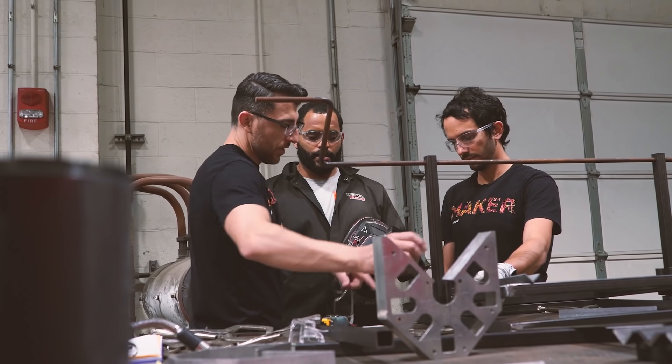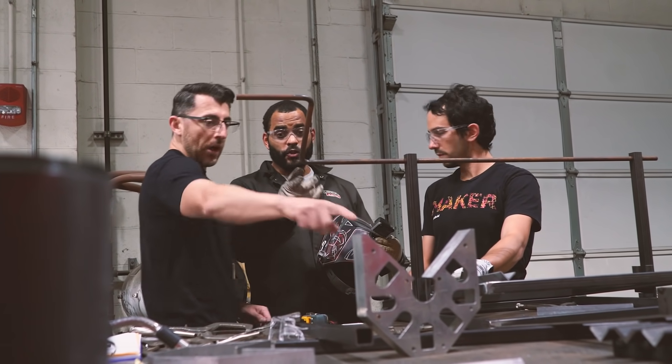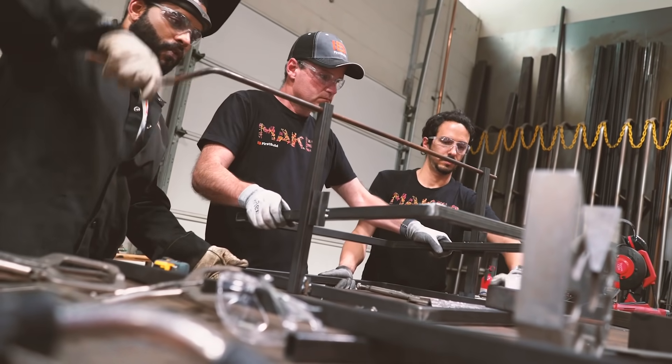The project started and everything was going well, but the big bandsaw was not available so we had to improvise. We're going to be working on meeting the deadline with a smaller bandsaw. Not sure if it's gonna go well, but we're gonna try our best.